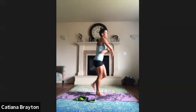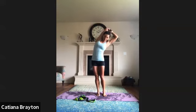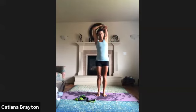Rest, shake your arms. Bring your right arm up, bend the elbow, stretch the tricep. Switching — inhale, exhale.